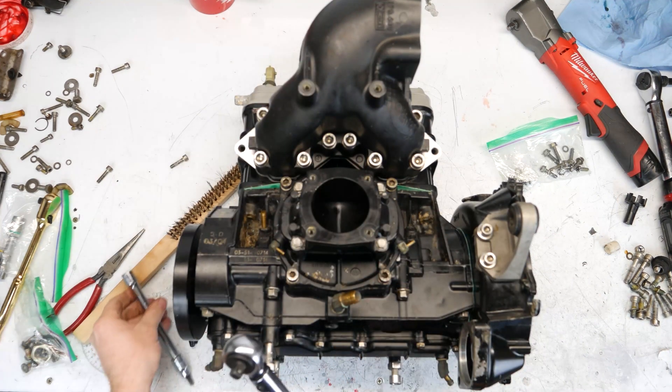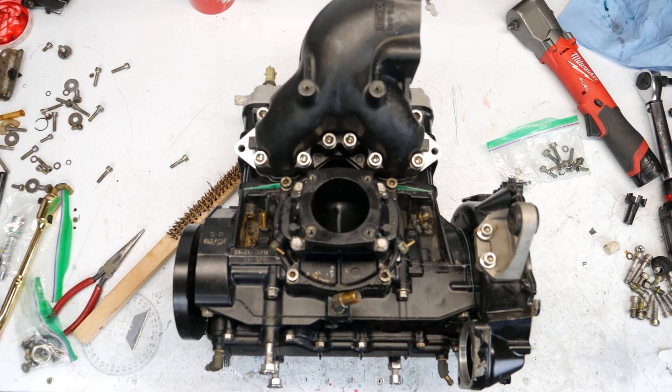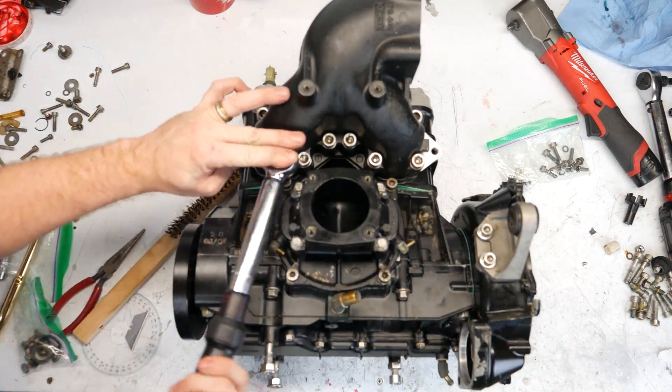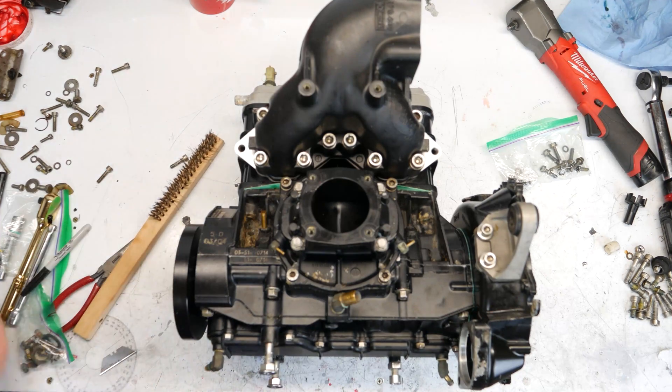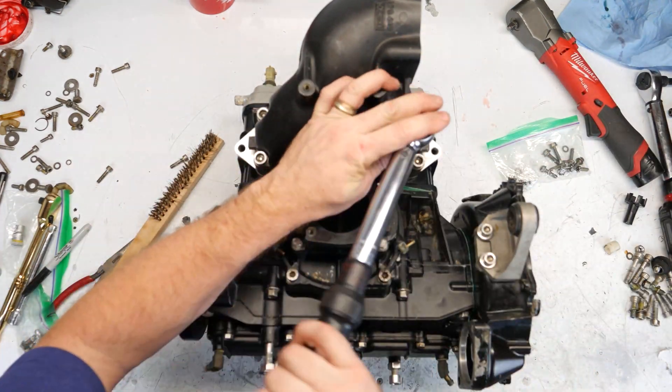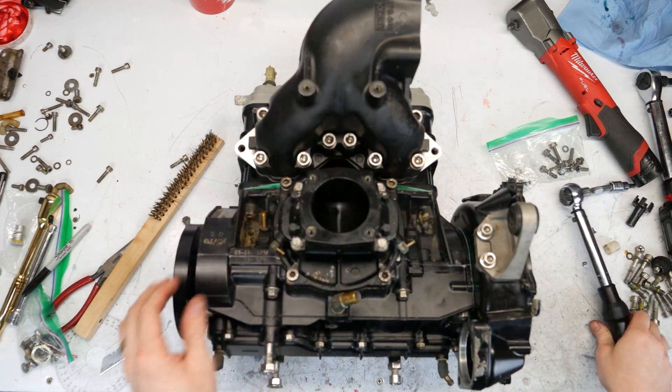These four bolts are going to be torqued down to 20 newton meters. That's on now.